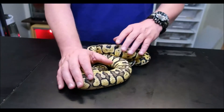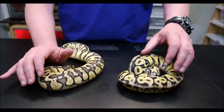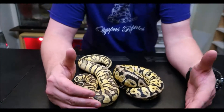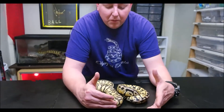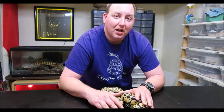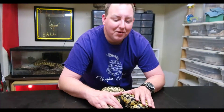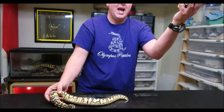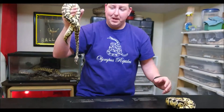So that is our super pastel spot nose. One great thing when you're working with a super pastel — if I were to breed these two snakes together, every snake would be super pastel. Every single one. Because they're both super pastels, he has to pass on pastel and she has to pass on pastel. So every baby would be super pastel.